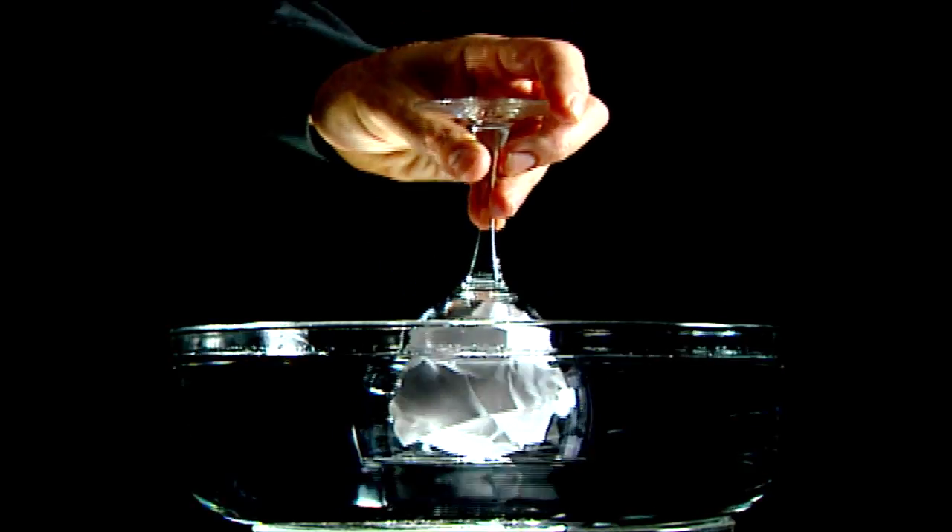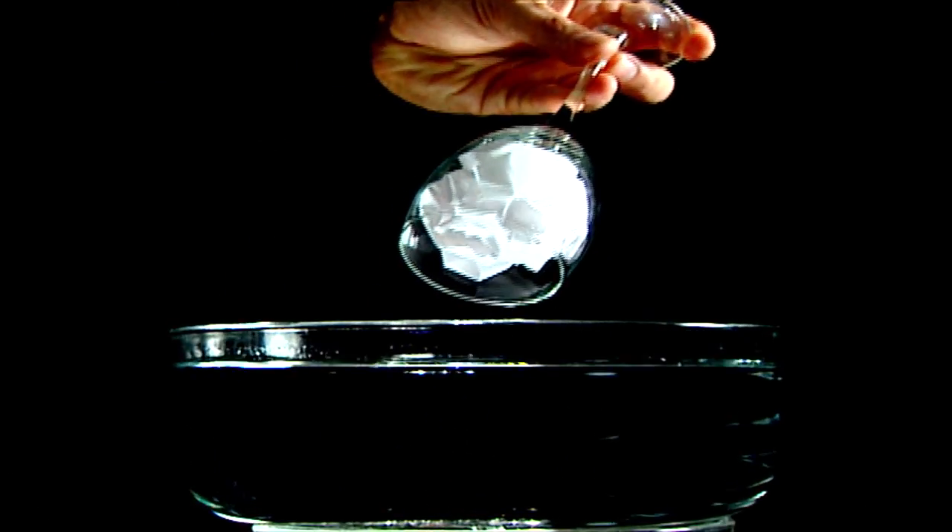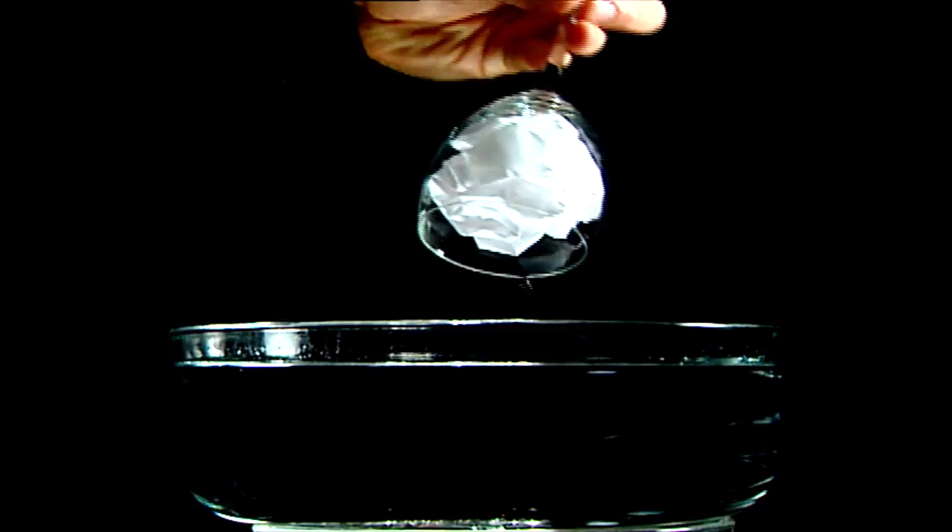If you place a crumpled piece of paper in an empty glass, turn the glass over and press it down into water, the water doesn't reach the paper. Air pressure inside the glass keeps water out while it keeps the paper dry.